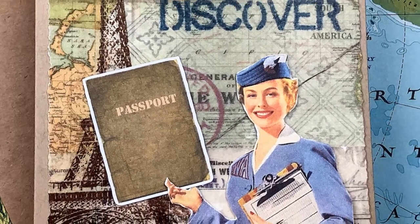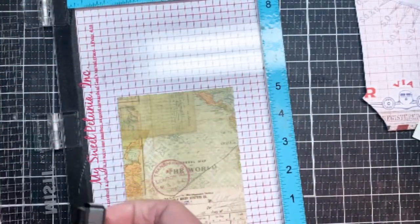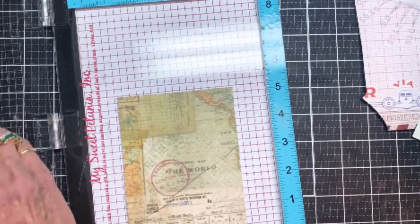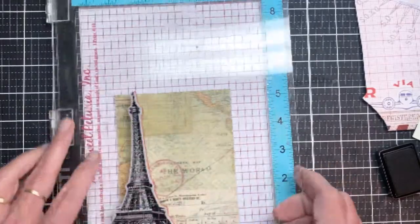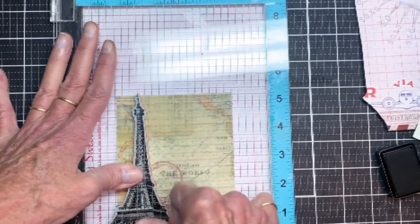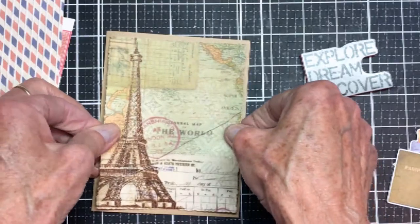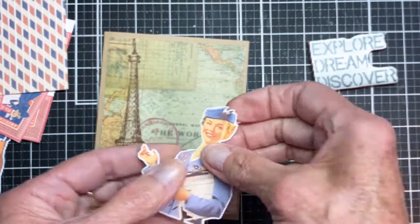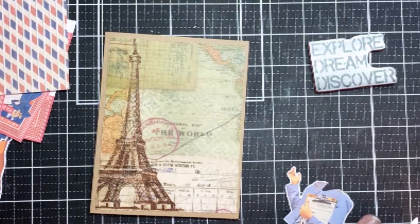Here's the first card — a Parisian-inspired card with a flight theme. The first thing I did was use a piece of collage paper from Tim Holtz Ideology and attach it onto a piece of colored cardstock. Now I'm using Espresso Archival ink to stamp the Eiffel Tower on the left-hand side. The collage paper has a little bit of a shine to it, which is why I used the archival ink.